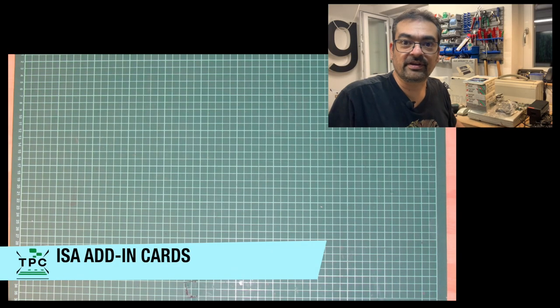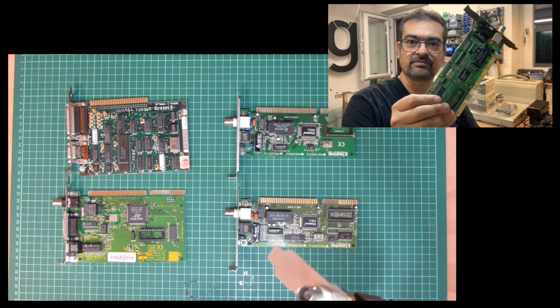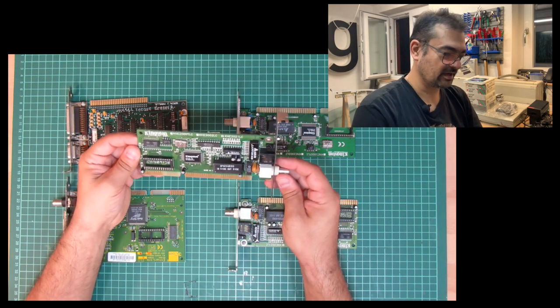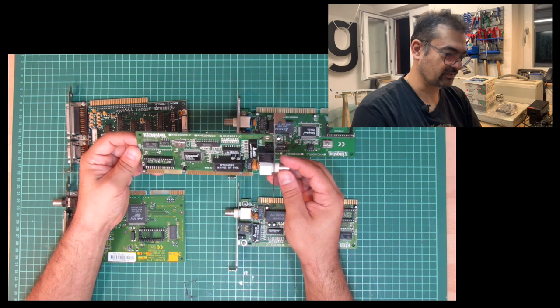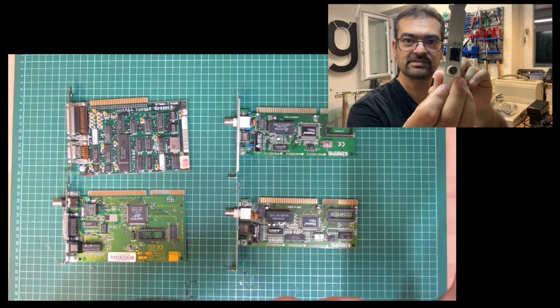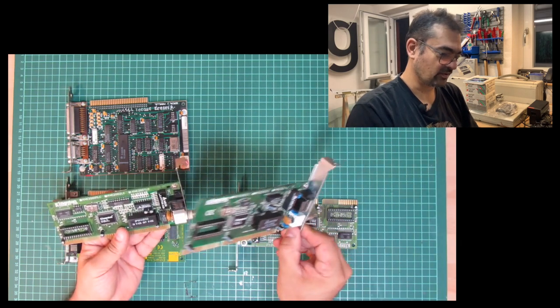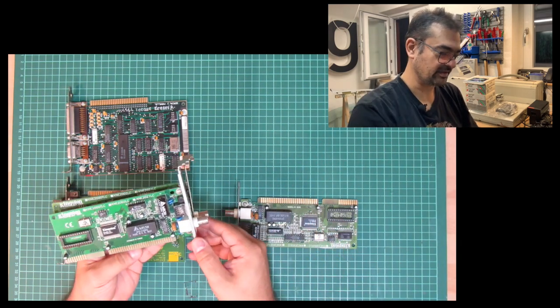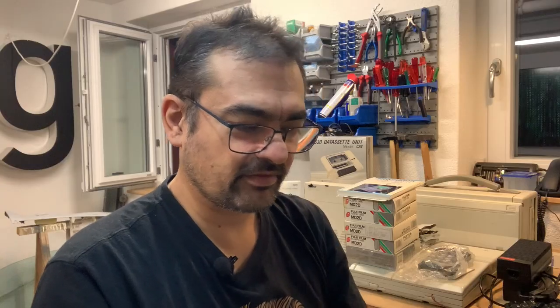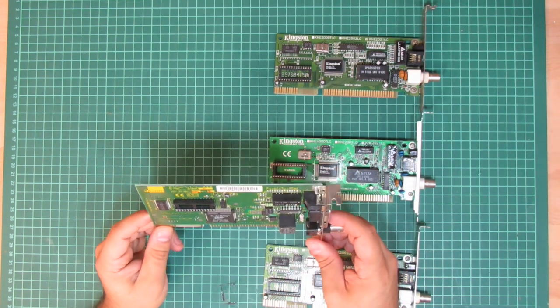So with all of this stuff here, it's as usual the question of where to begin. I managed to get three ISA network adapters from Kingston, still with RJ45 and BNC couplings — a perfect fit for making computers network capable. Here we've also got this 3Com Etherlink 3 adapter, also an ISA networking card with an additional socket for the AUI, alongside RJ45 and BNC coupling.